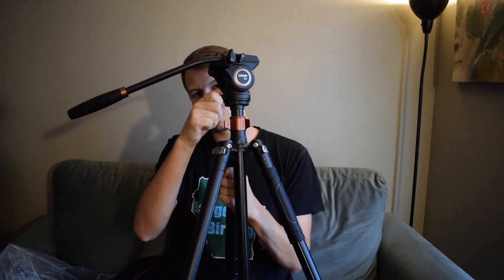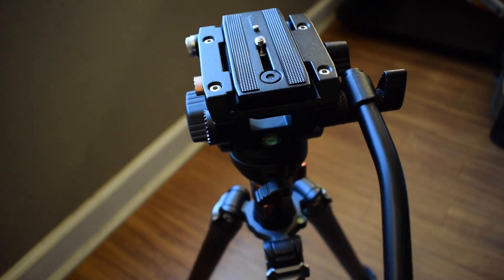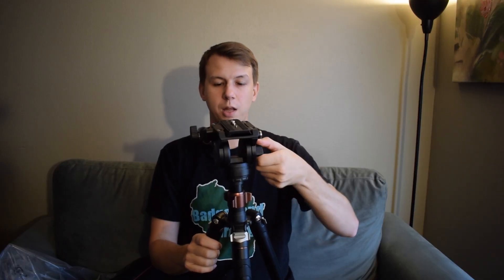This one down at the bottom — if you open that up, you can tilt side to side. Really smooth. I was really happy with how these fluid head components worked.